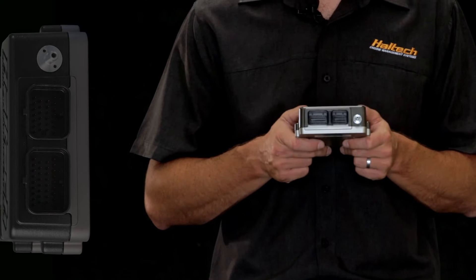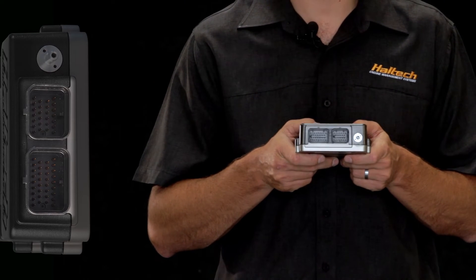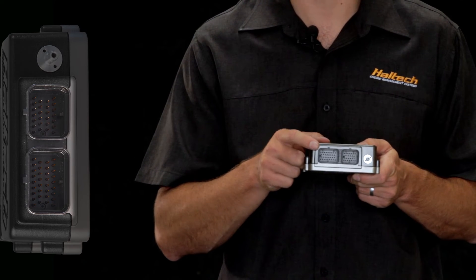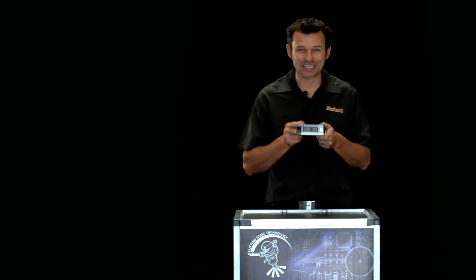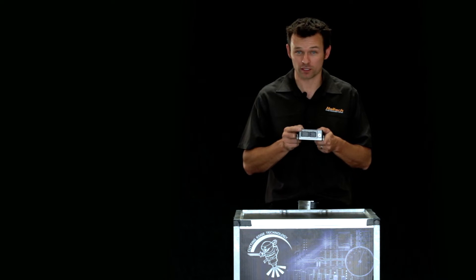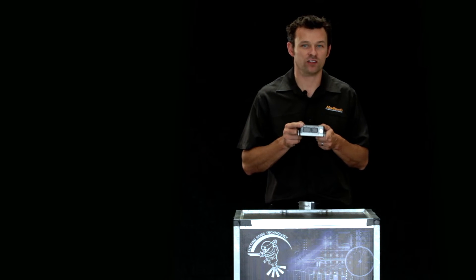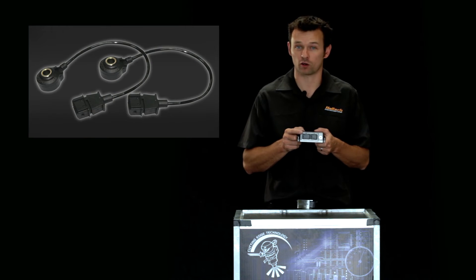The next thing you'll notice on the box is the onboard map sensor, 22 psi. Right next to the map sensor is the same familiar automotive spec two-plug AMP connector used in the Sport 1000 and Sport 2000 ECUs. The Elite connector pinout retains the same pin locations as the existing Sport ECU, with the addition of a few more pins for the advanced features of the Elite — things like drive by wire throttle, quad variable cam timing, dual channel knock control, and dual CAN outputs.